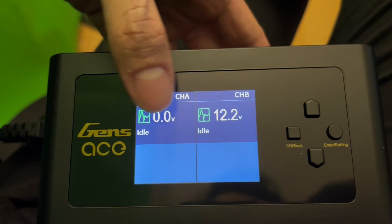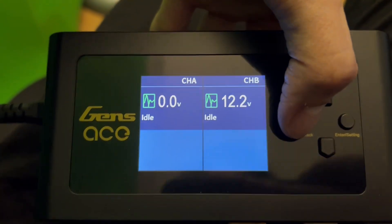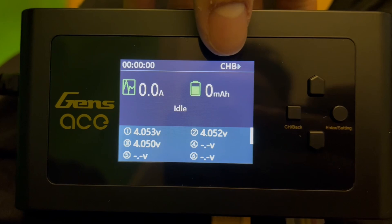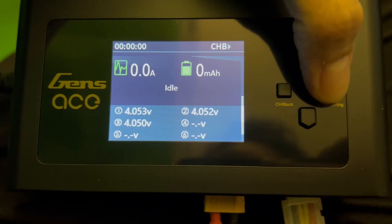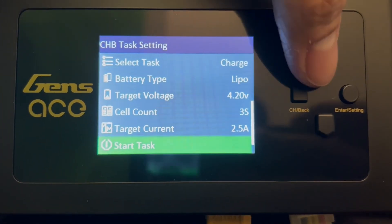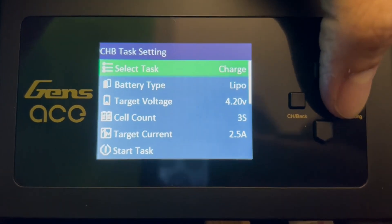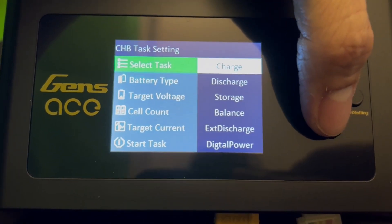Notice here in this screen it shows you the current voltage. You can actually charge two batteries at the same time. To charge on this channel, go ahead and click into this menu — you can see it's showing channel B. Once you go here, click on the right button. This will show you the different modes: you'll see an option that says 'select task.' If you go into this by pressing the right button, you could do different things — charge, discharge, storage, balance.